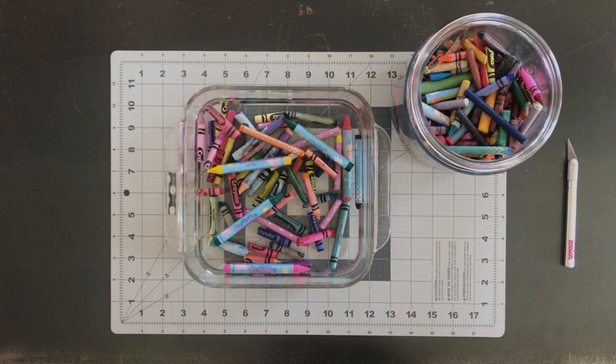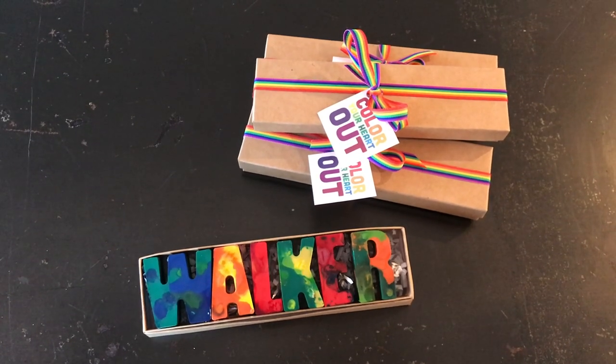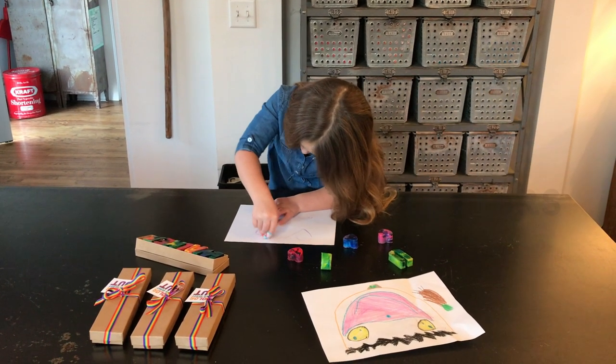Crayons. Hi y'all. Welcome back to Handmade. I'm Jill.